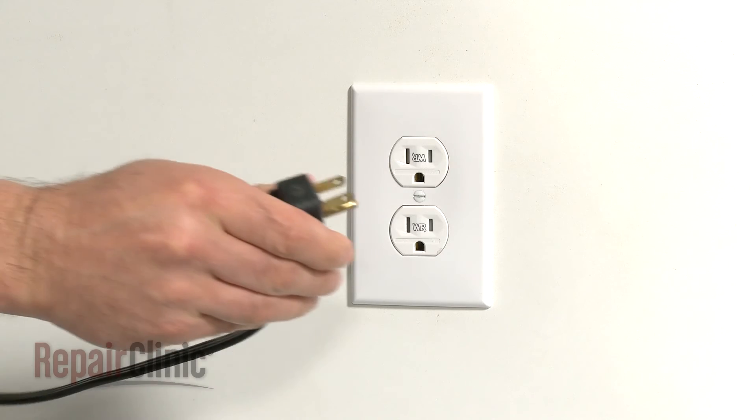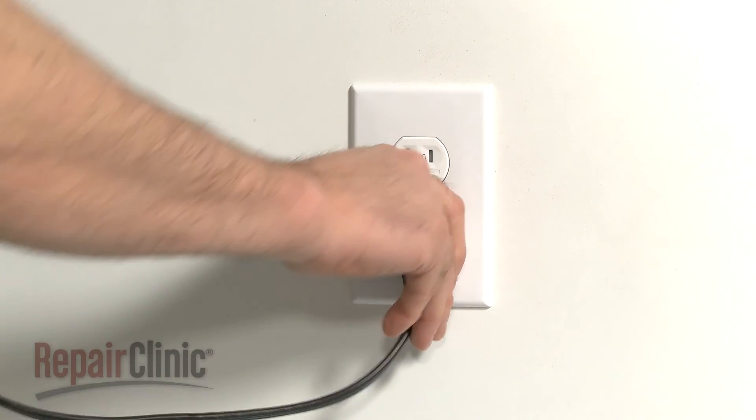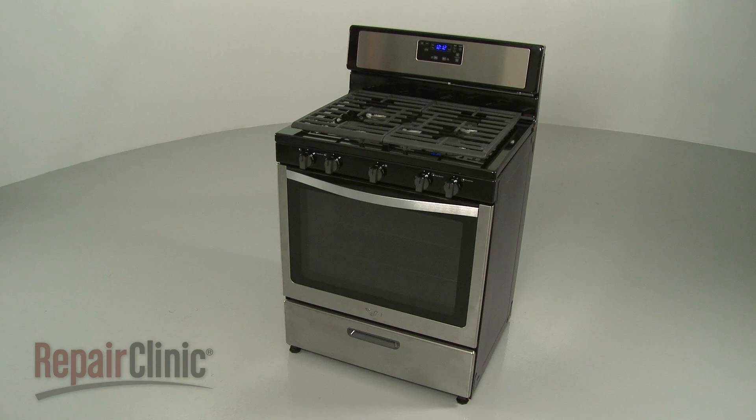With the repair completed, plug the new power cord in, and your range should be ready for use.